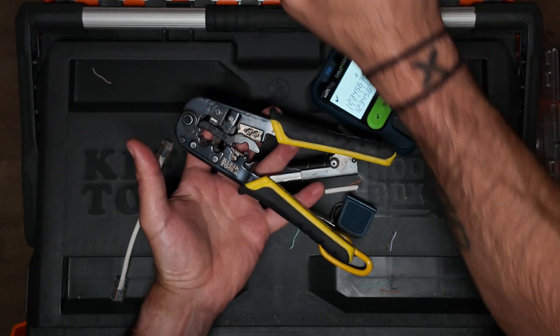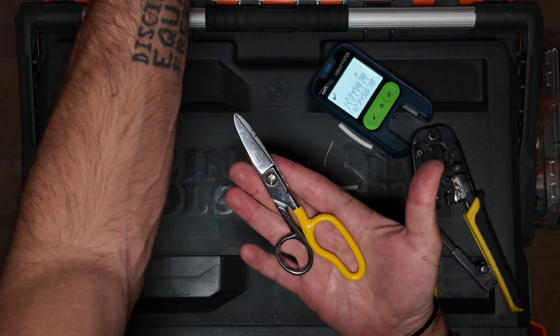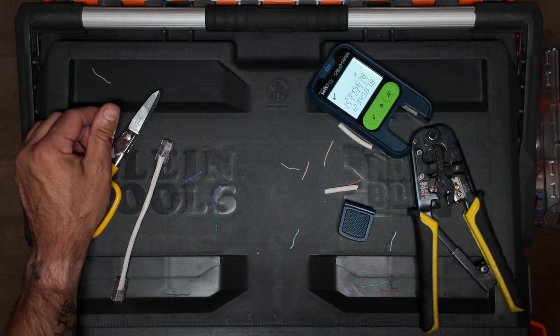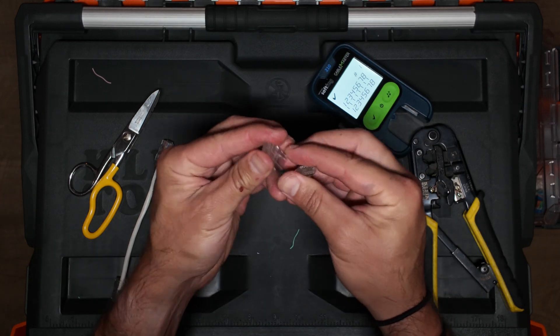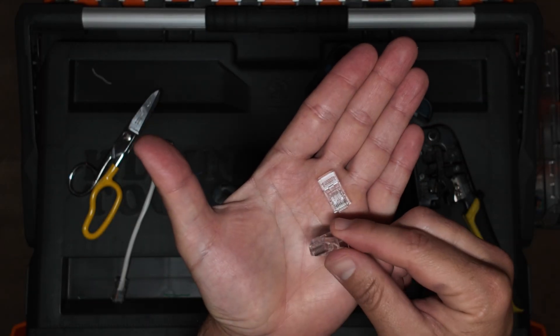So just to recap, this is my favorite crimping tool — Klein Tools. I'll leave a link in the description. And then these are the tried and true Klein Tools snips — pretty common, pretty easy, pretty standard. And I'm using just regular RJ45 mod plugs, ice cubes, whatever you want to call them.